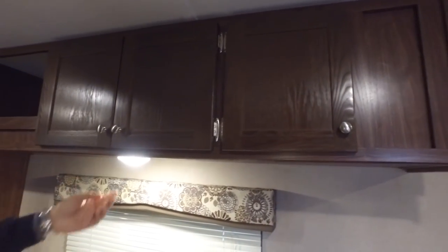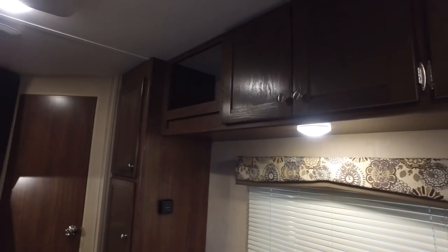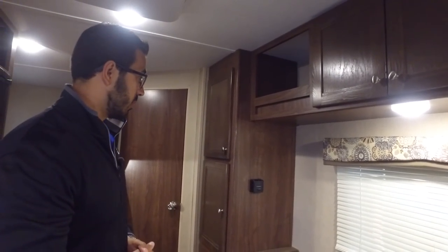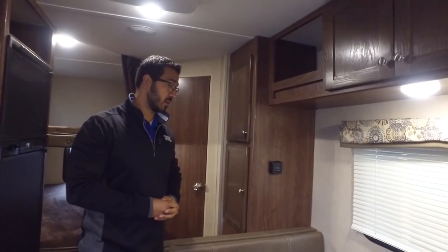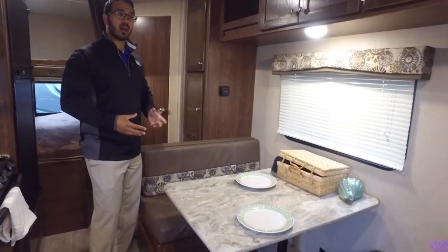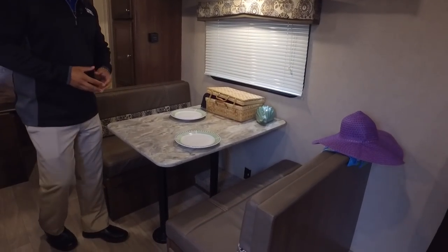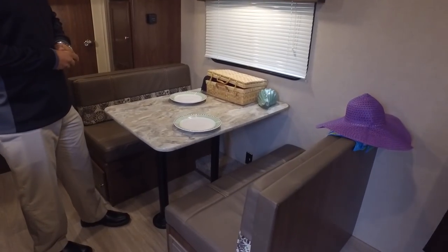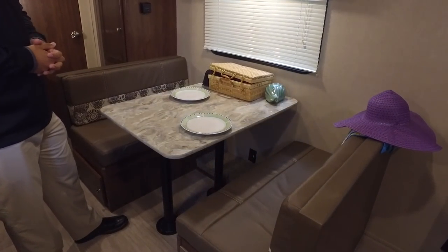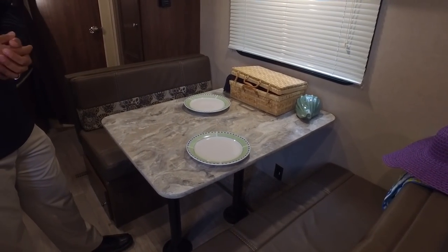Right underneath you have an LED light. You actually have LED lights in the ceiling throughout this entire RV, which are nice because they use a fraction of the power and don't put out nearly the heat of standard incandescent bulbs. Right here is the dinette — where you'll sit down as a family to enjoy a meal, a cup of coffee, or just hang out and play a game. It also drops down into a bed.